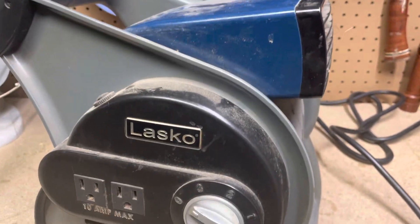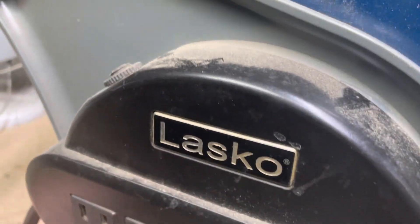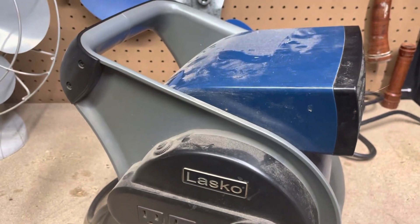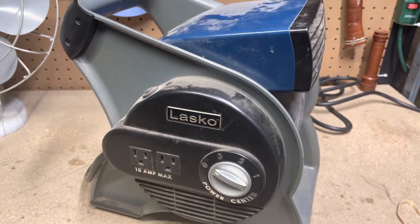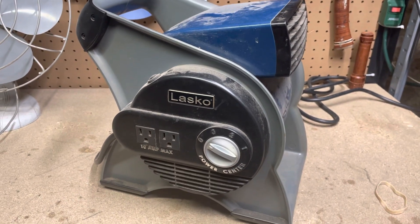That's the Lasko — I'm not sure exactly what it's called, it's like a utility blower fan, I'm not sure exactly what the name on the box is. But 10 bucks, I think it'll be worth it. It just needs to be cleaned up. See how that goes. Thanks for watching.